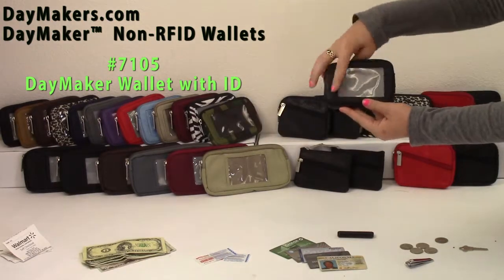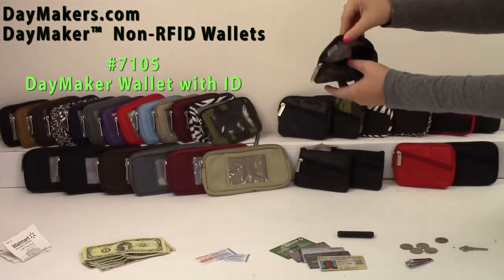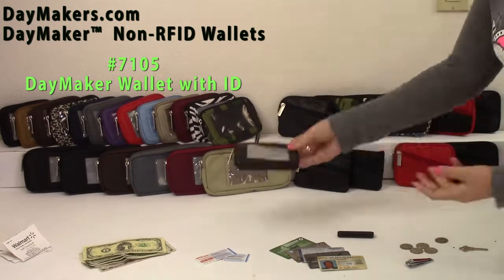First, the Daymaker Wallet with ID has a clear pocket, diagonal open pocket, three main compartments, and an anchor swivel clip.